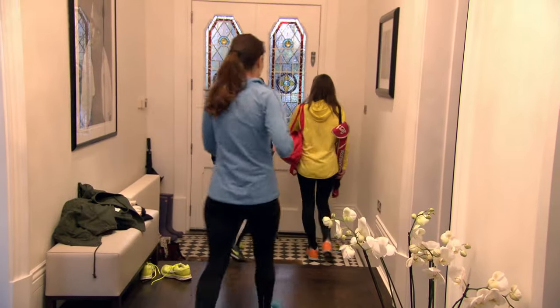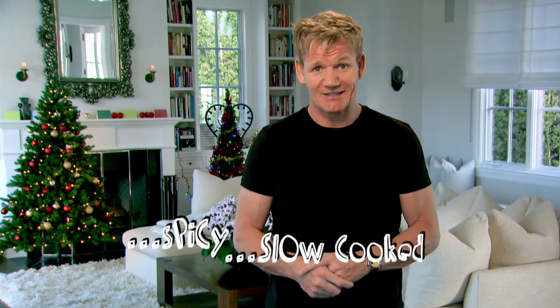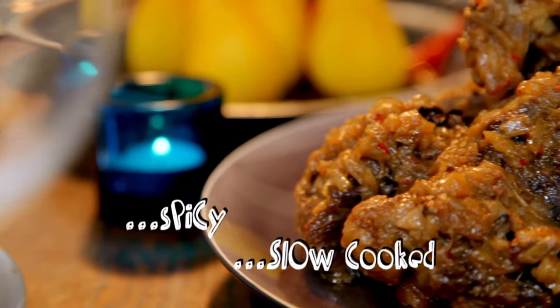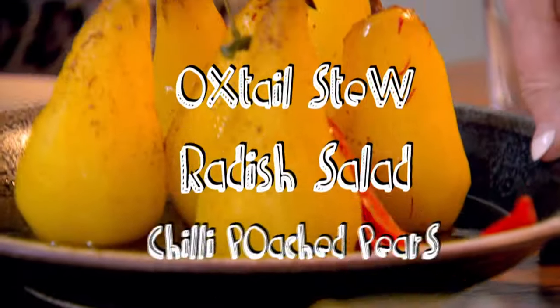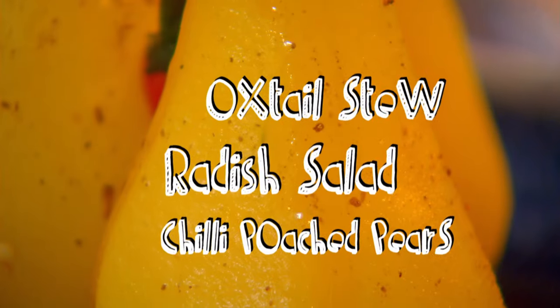Holidays or not, everyone in our house is always pretty hectic — with sports, shopping, or even homework. So for dinner, I like to change the pace and make lovely spicy slow-cooked dishes. One of my family's favorites is brilliantly spicy braised oxtail stew with a radish salad, followed by chilli poached pears. And when my mum's around, I love getting her in the kitchen.